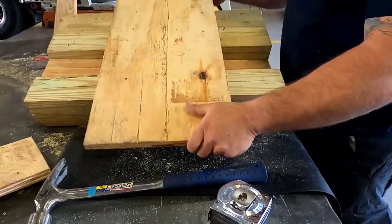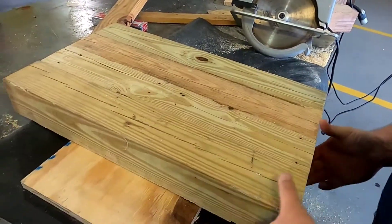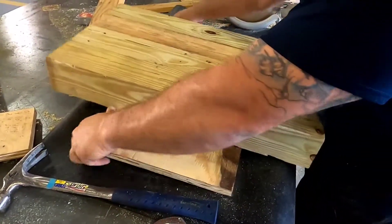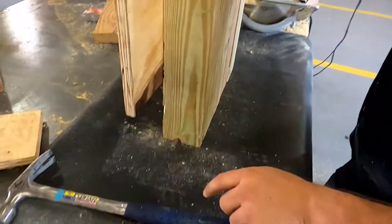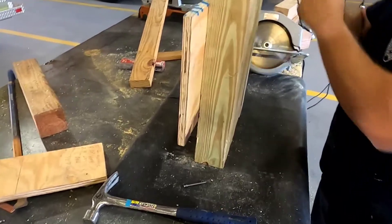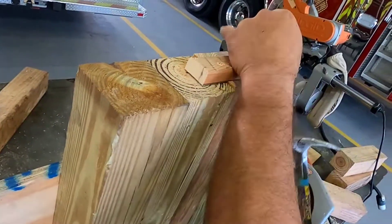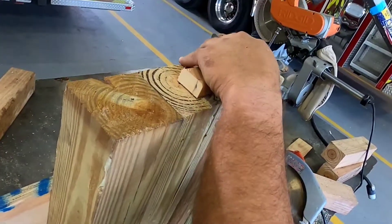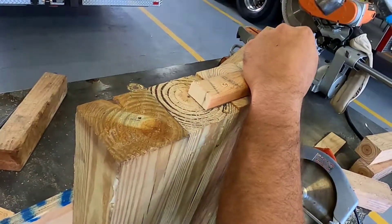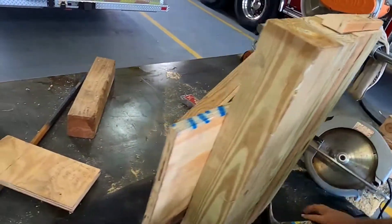All right, now we'll go ahead and flip this over. As you can see, same as last time with the 2x4 - I have two solid pieces for my motor, and this one's the one we're going to cut, and this one's going to be for our guide. I'm going to flip this up on its end and nail off a little stopper piece up here from some scrap. Make sure you don't nail to the one that's going to come out. We'll put two nails in so it doesn't rotate on us.